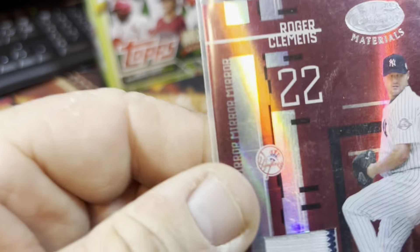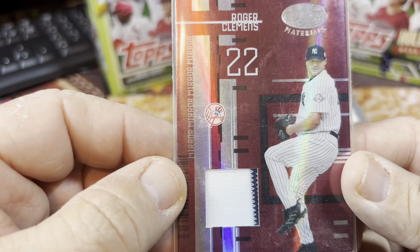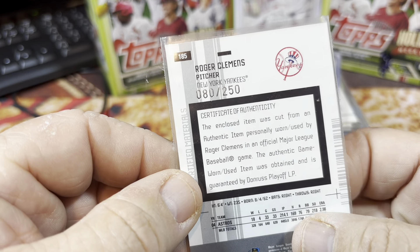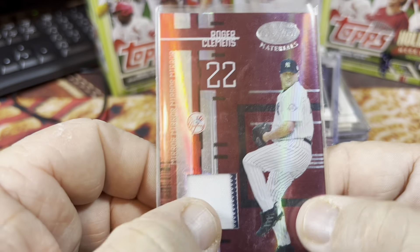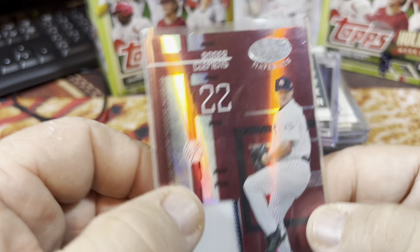Roger Clemens — another one of those Leaf Certified Materials cards. This is a game-worn materials card for Roger Clemens, numbered 80 out of 250. He did wear it at an official baseball game, and it has a little pinstripe there. Pretty nice.